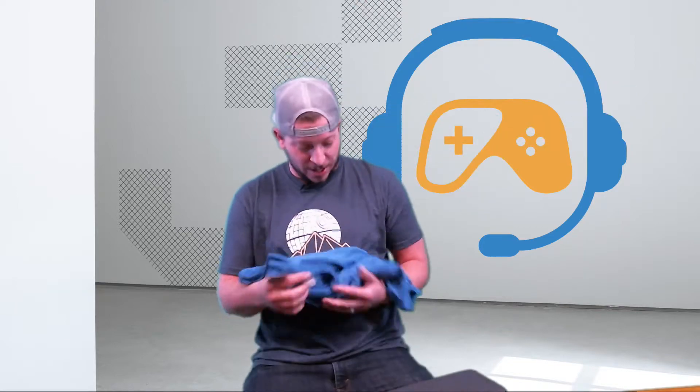A huge shoutout to our sponsor, High Altitude Apparel. If you like anything Star Wars, beer, dad or millennial related, they've got everything you need from shirt designs — like this Death Star coming up over the mountains, or the Millennium Falcon on a Colorado flag. All sorts of things you're going to love. If you have cool designs you want printed, they do it for you as well. Check out highaltitudeapparel.com, save today.